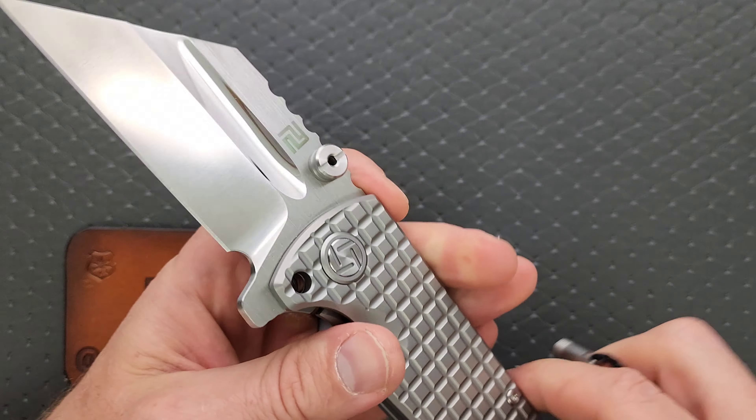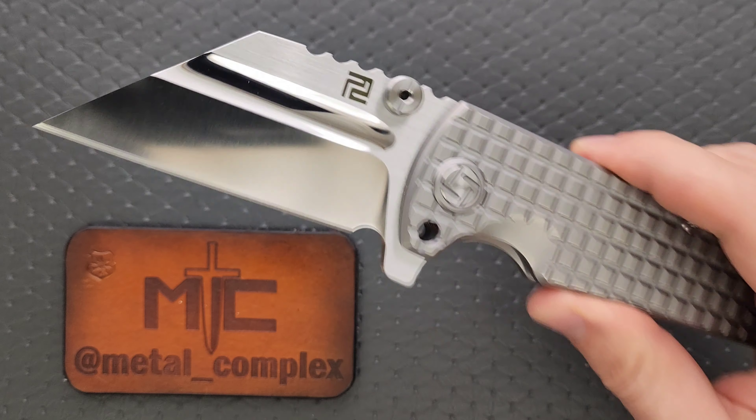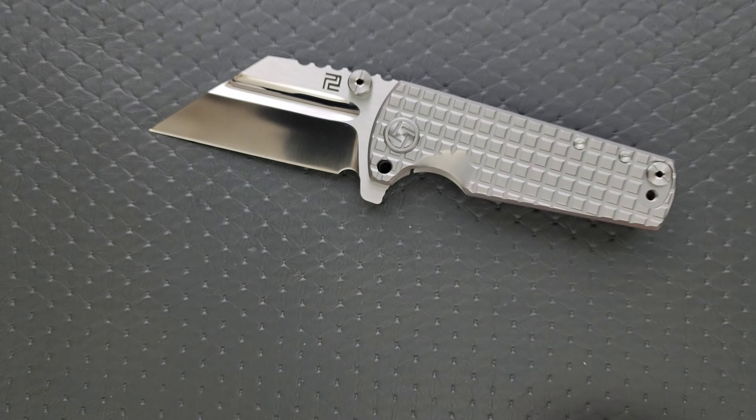This knife is available in a few different variations, including the one you're seeing here at 200 bucks, which I think is pretty fair to say right at the beginning. I think that's pretty amazing considering the quality you're getting here. They do have less expensive variants — quite a bit less expensive — and I'll link them all right down below. It does help my channel when you use those links, but that's entirely up to you. Thanks so much to Artisan Cutlery for providing this knife for review, and thanks to my patrons for supporting me. Please follow me on Instagram at metal underscore complex.